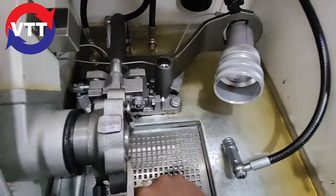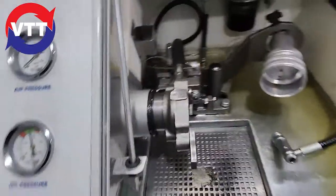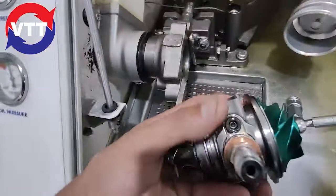We're trying to work with one hand and film with the other. Grab yourself a cartridge here. I'm going to try to do this with one hand. Put the oil feed on it. Tighten it up. Throw it in here.